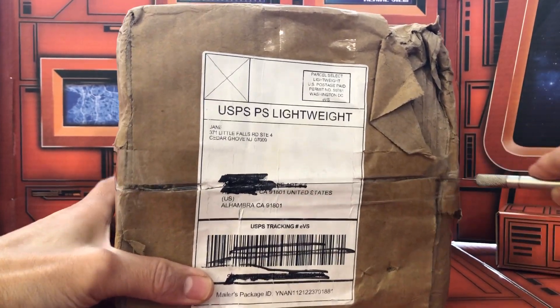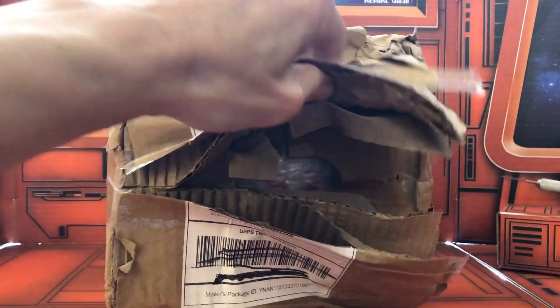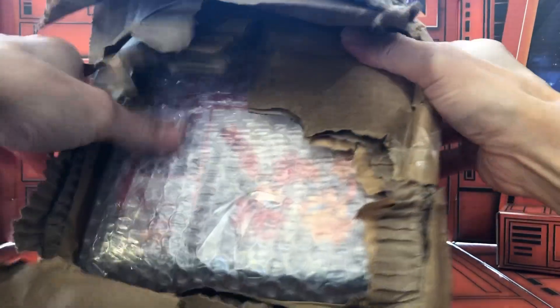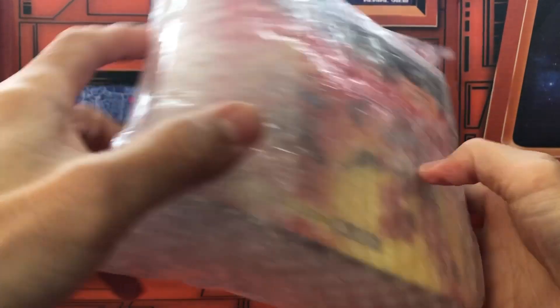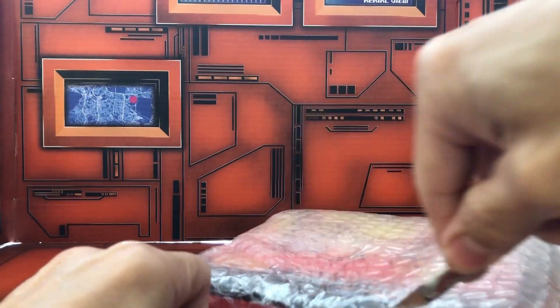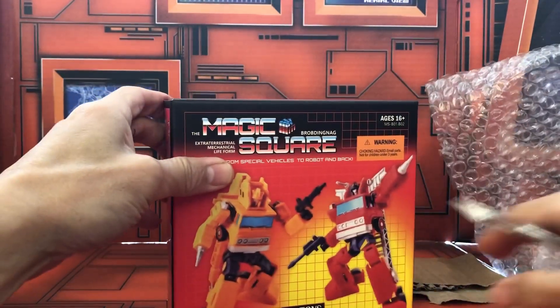Now the big thing is opening this up. You can see it doesn't feel good — it's all wet — but I can see bubble wrap, so at least it was protected. I guess that's a plus. This package was all beat up and wet, but fortunately Magic Square did a very nice job with all this bubble wrapping, so maybe that just might have saved this package from being damaged. I like how they were very generous with this bubble wrap.